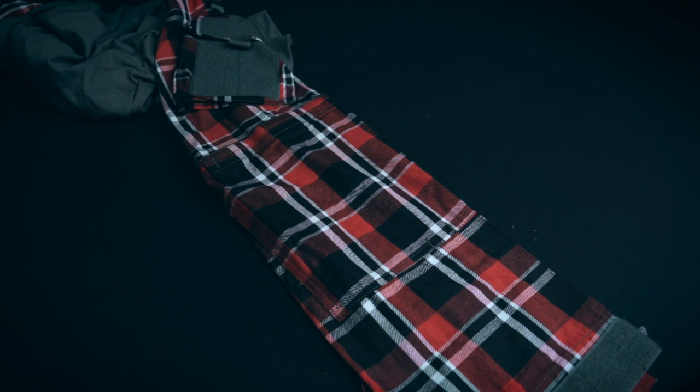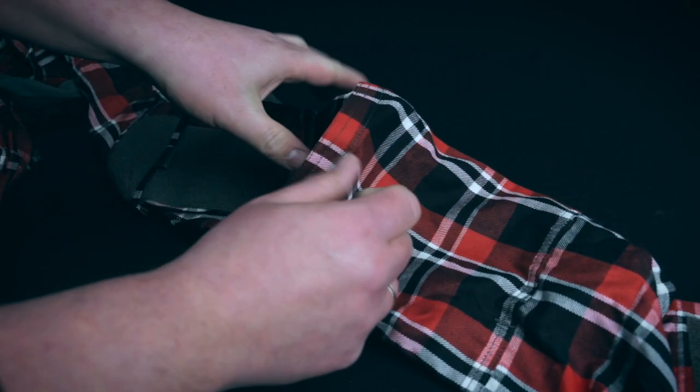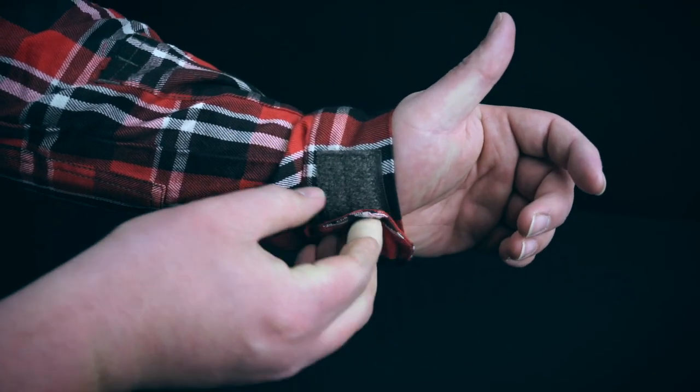The elbow area is reinforced and can be opened up to insert optional elbow pads. You can use the Velcro strap at the wrist area to secure the fit.